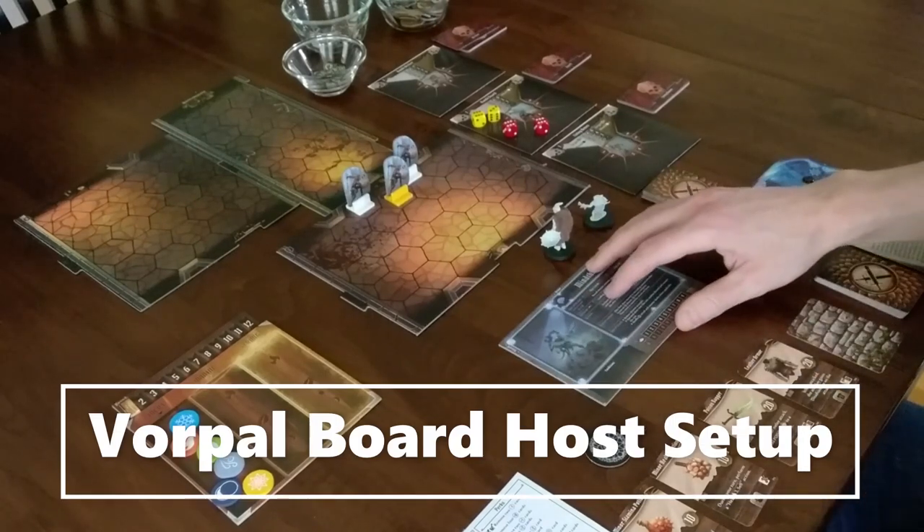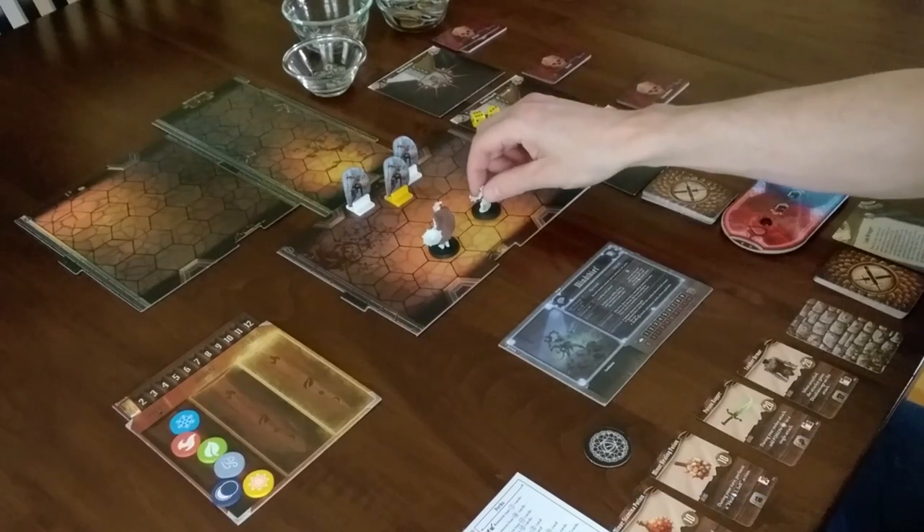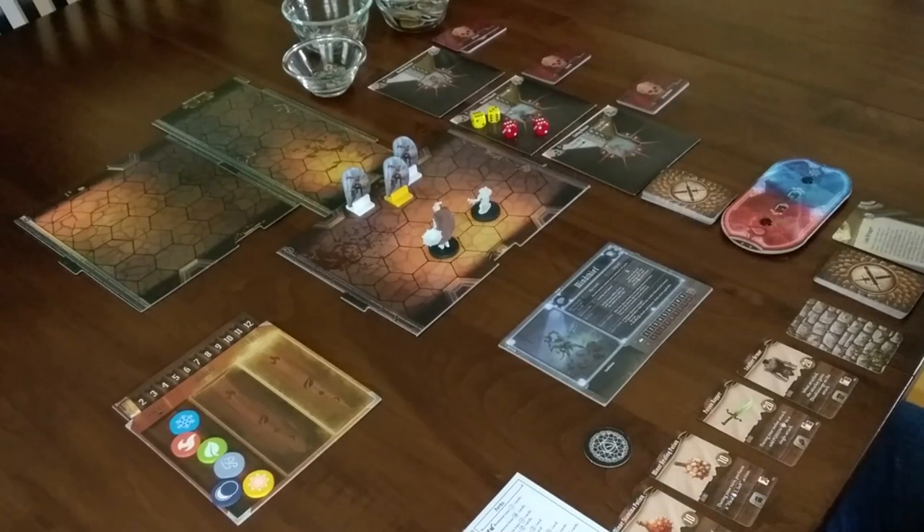I'm James Lang, co-founder of Vorpal Board, and I'm going to show you how I set up to host a game of Gloomhaven. First, I lay out the game components and cards that the local player will need.